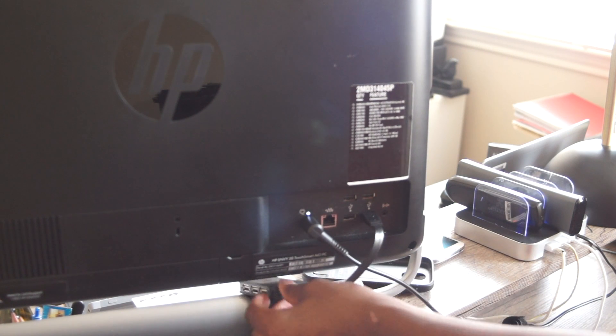It also comes with a cable, so you can bring it back around if you have that Mac life and your ports are just stuck in the back for no reason. Overall it's really solid, and the company is solid as well. As long as I've been using it, it's been serving me pretty well and it's a great budget setup addition.